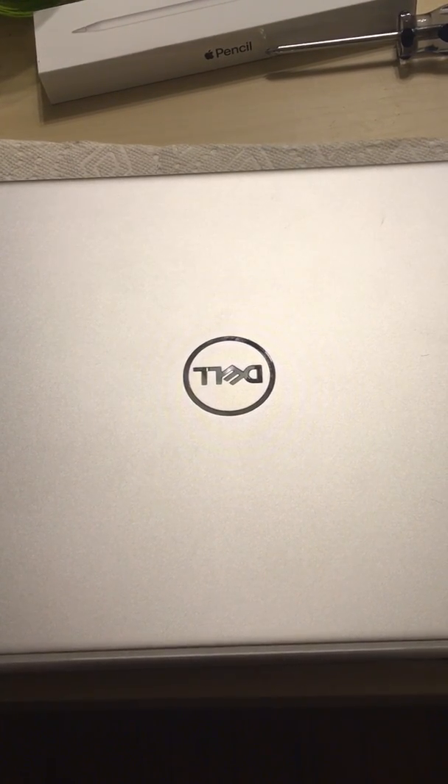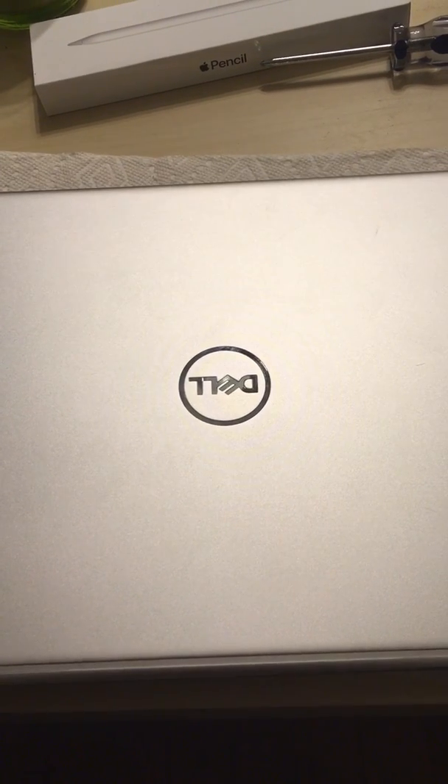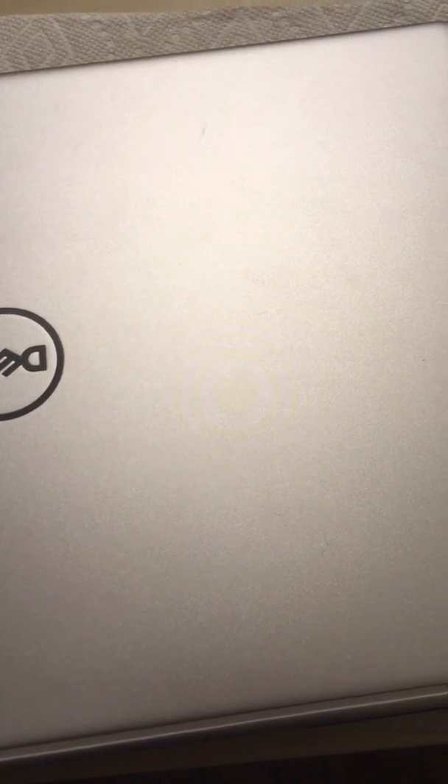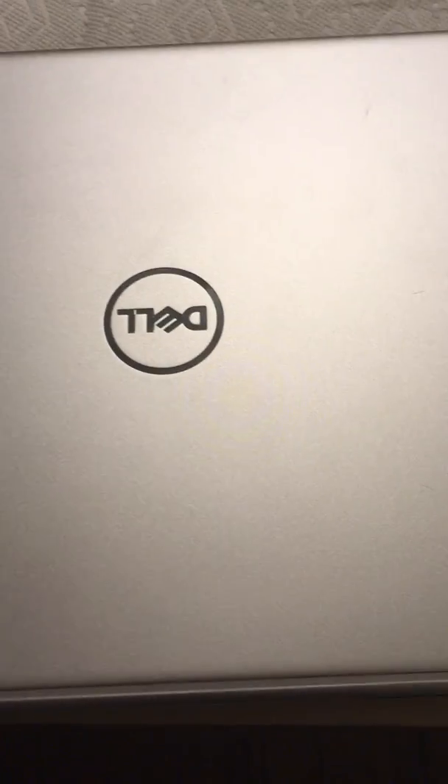This is a 7000 series, so you might want to know the build quality. This one is not a 2-in-1, so you cannot do 360 degrees. It's made of aluminum, but it's not brushed aluminum. The difference is it looks good and it feels good, but it's pretty easy to scratch.